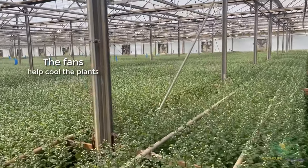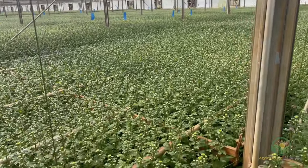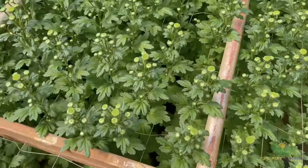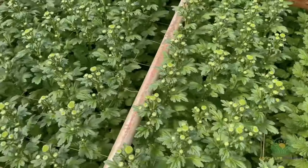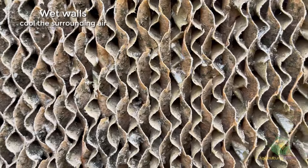See the rows of fans along the back wall? This is how the flowers are kept cool in the heat of the summer — they suck the cool air created at the opposite end of the greenhouse, keeping the plants free from heat-induced stress. This wet wall is made of honeycombed cellulose. Water drips down the wall, cooling the surrounding air, which can then be drawn across the flowers by fans on the opposite side.